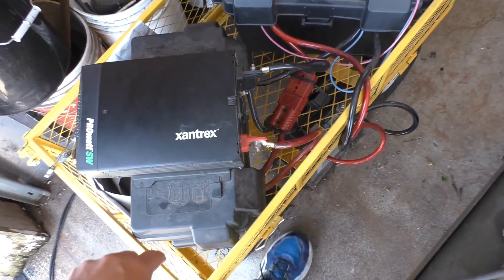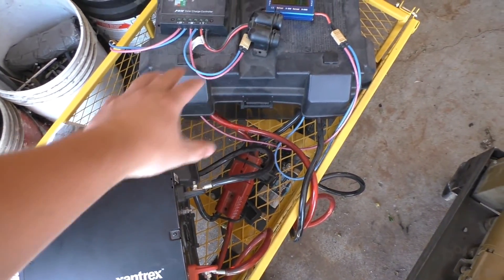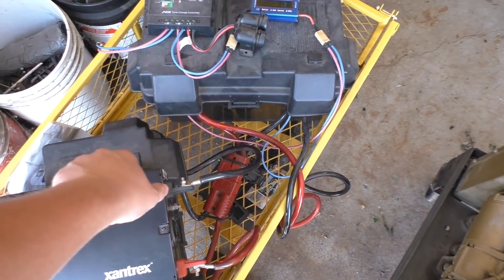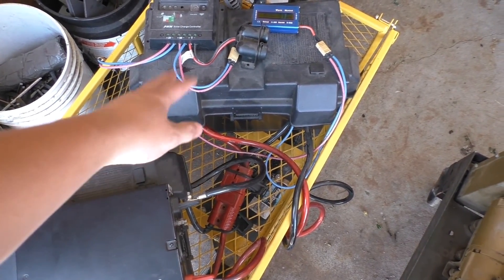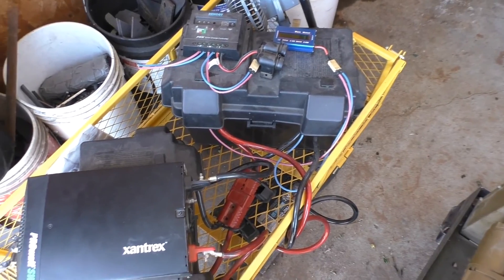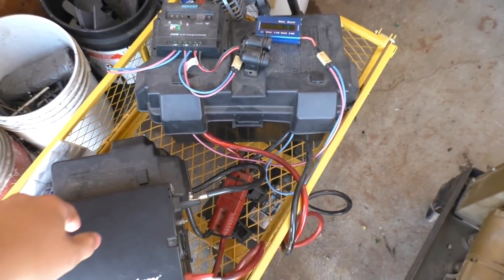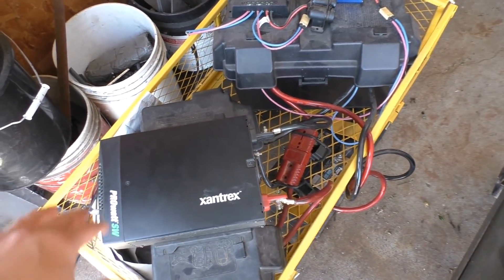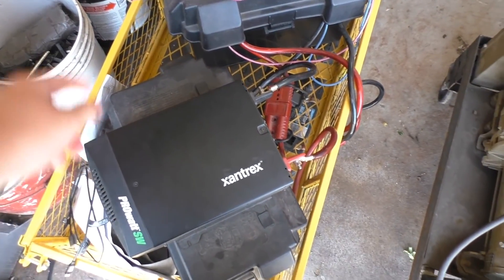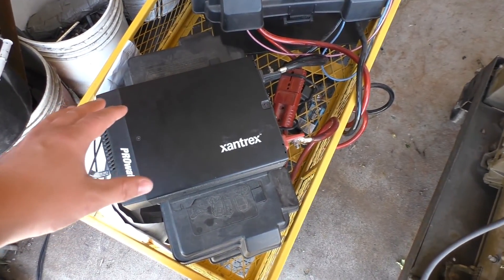This originally consisted of two 109 amp hour EverStart Walmart batteries here in these two cases, or battery boxes. I had a 100-watt solar panel hooked up to it outside, which I'll show you in a second. I just want to show you the things that have been done to this system since then and do another overview of the system here.